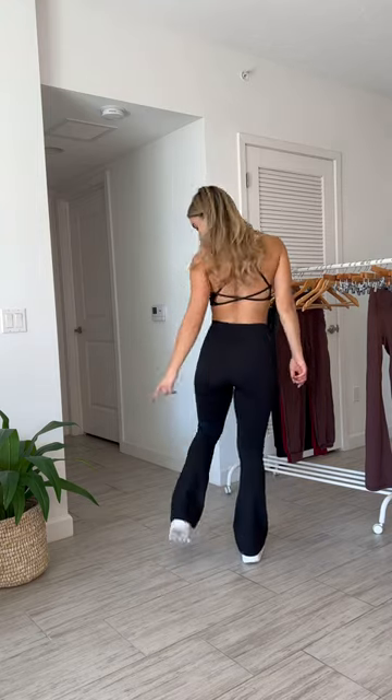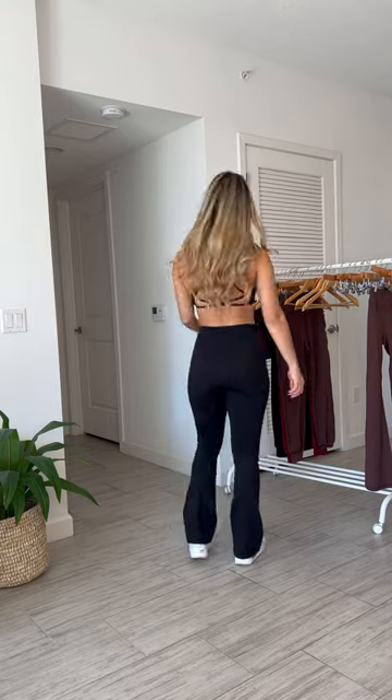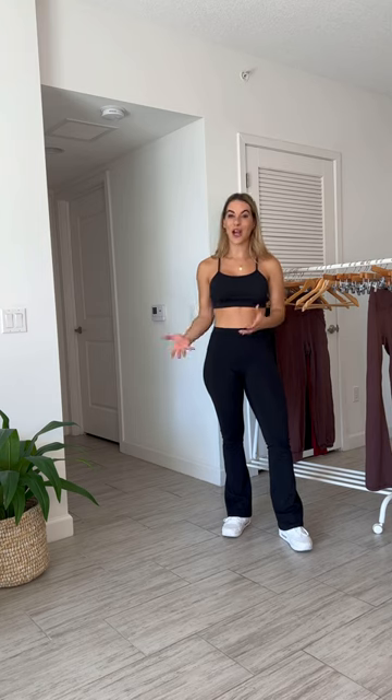I would say if you are under 5'7", these are going to work for you. We're going to add the option to get a longer inseam really soon — we just wanted to get feedback on these first. One of the women at the Tara collection retreat was about five-one or five-two and she put these on, and shorter girls I think you're going to be safe, especially wearing with a platform sneaker. I personally like when you can see the bottom little part of my sneaker with my pants. I'm really excited for Liaison to grow so we can start offering short and long options in the future.